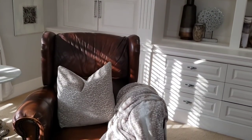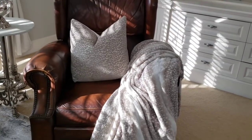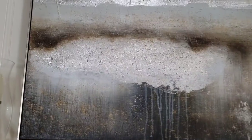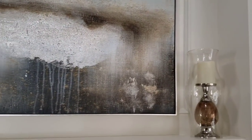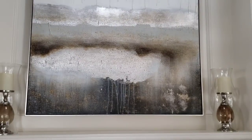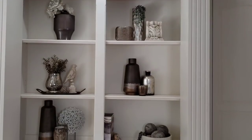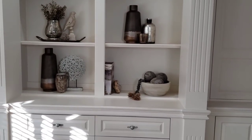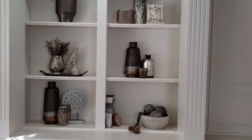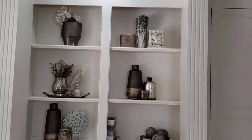In my last living room tour I mentioned I was trying to pull more brown into the space to incorporate this brown leather chair. I purchased this picture over the Christmas season — it has brown, taupe, a coppery color, gray, and silver — to tie in the chair. I wanted to use those same colors throughout the room. Here on my bookcase I started pulling together colors that would pull from the picture, and the first thing I do is go to Goodwill to see if I can repaint something or find the color I'm looking for.